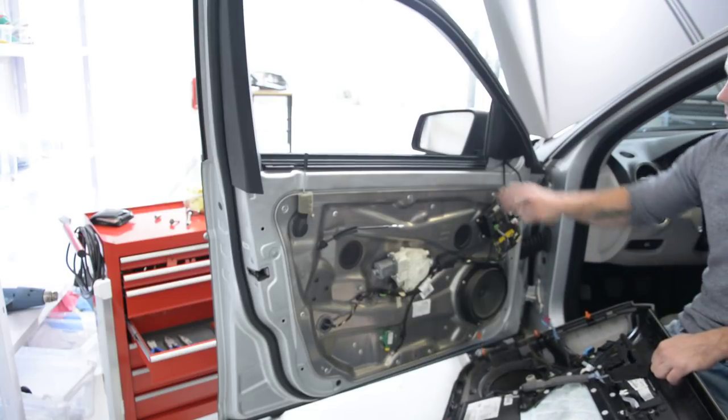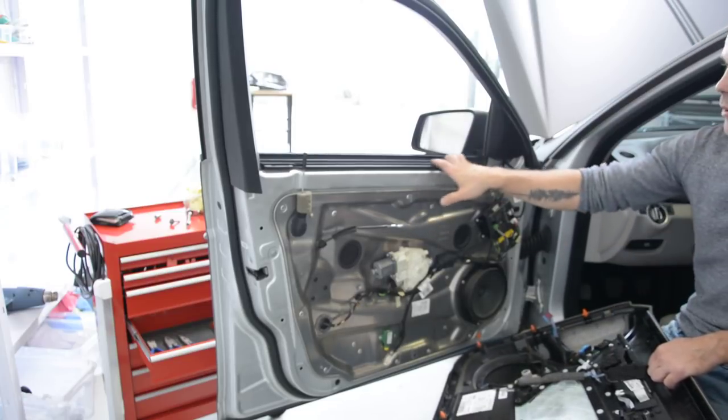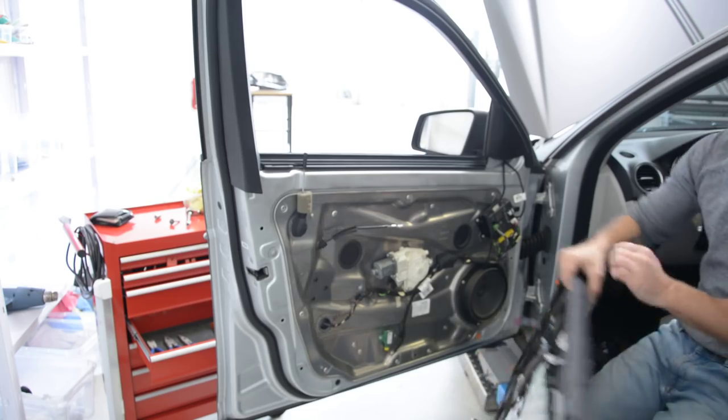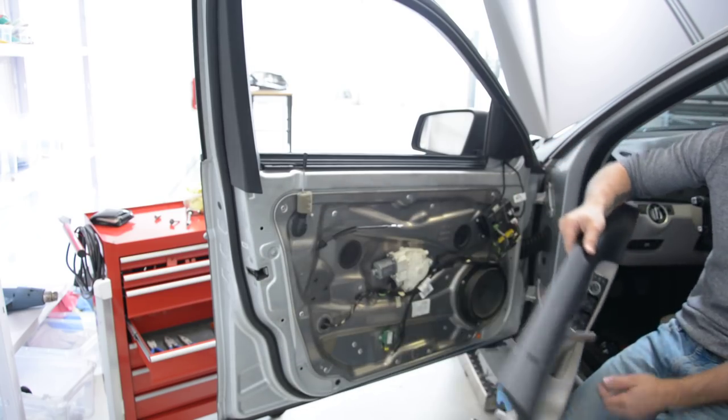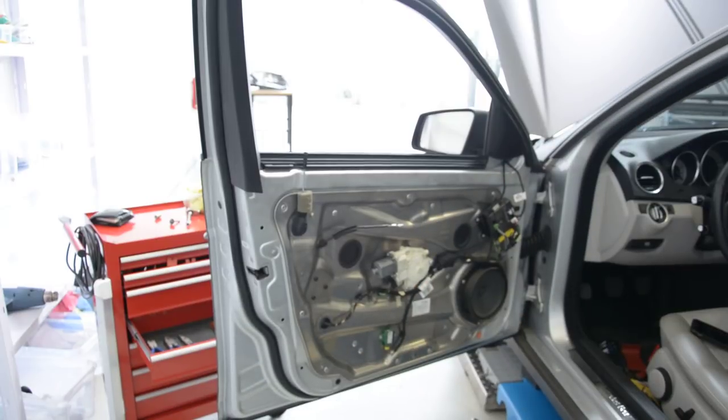And this is it — how to remove the door panel. You can also remove the swiper, it's easy, you must pull it out. This is how to remove the door panel from a Mercedes C-Class. Thank you and bye-bye.